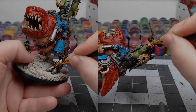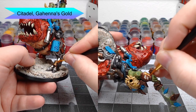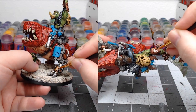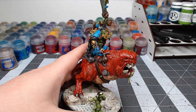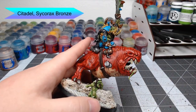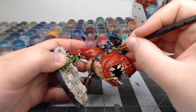Once all of those shades are done, we're going to take Gehenna's Gold and layer this over all the copper armor panels — but not with complete coverage; you want some patches where the copper shows through, which will give the gold a weathered appearance. For a few spots I wanted to keep looking more coppery, I took Sycorax Bronze and did this in a similar manner, just to give them a slightly different look from the base copper.